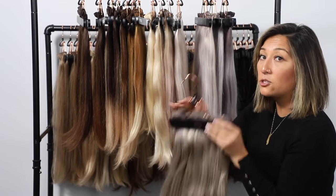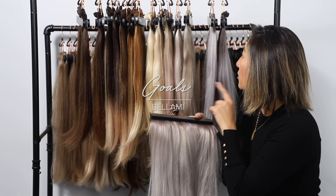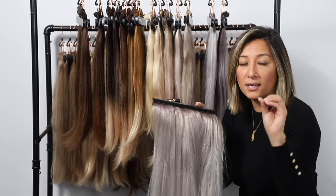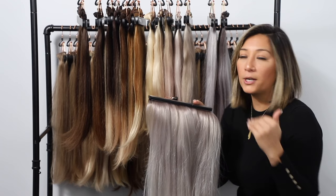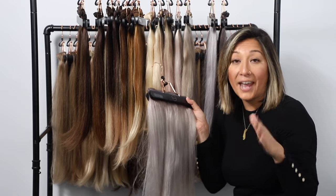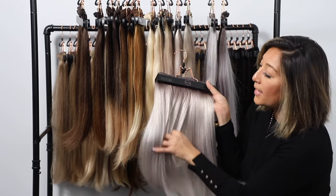Our next step into bluer tones is Golds. Golds is one of the colors in this line with a rooted base. It's got a deeper level 7 look because we're getting a little more blue — anytime you add ash, cool tones, or purple tones, it makes the level appear a little darker. So even though it looks like a level 7, it's probably around an ashy 8 at the top. When you pull it apart, it's a very platinum white color with a blue undertone.